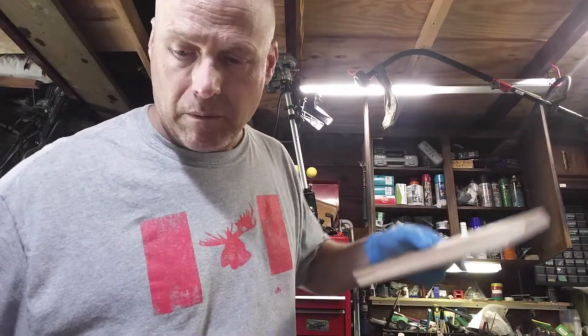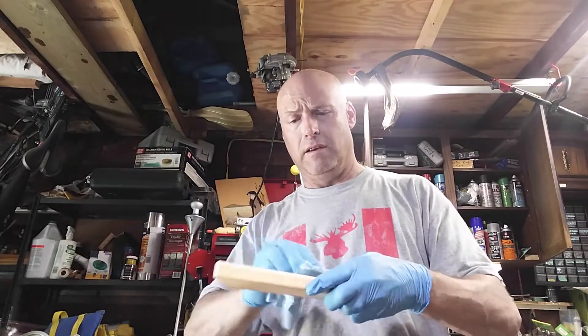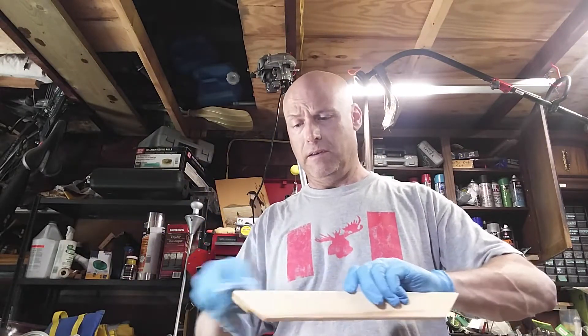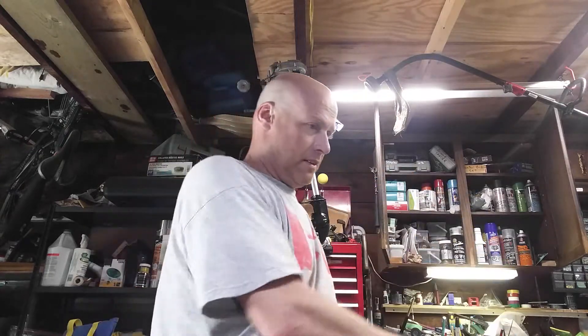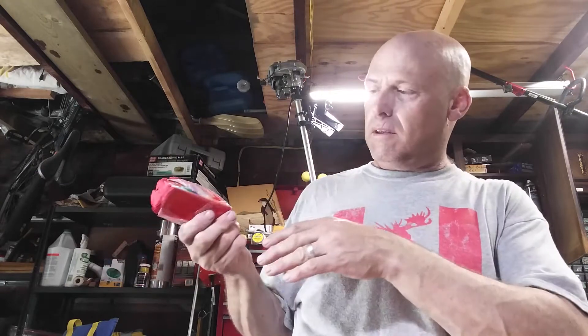I have to remember to pick up more shop towels because I'm almost out after all these quick and dirty projects. I'll give that 20 minutes to sit and do its thing, then I'll come back and hit it again with more of that stuff. I have to take this to the boat — I'm going to try out something with my fish finder. I'm having a difficult time mounting the fish finder, which uses a depth gauge. I don't care about the fish on the McGregor.